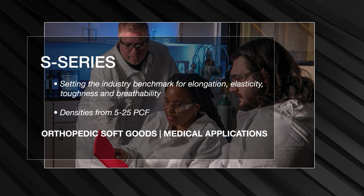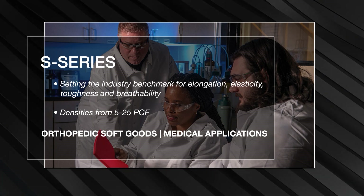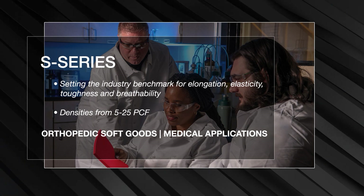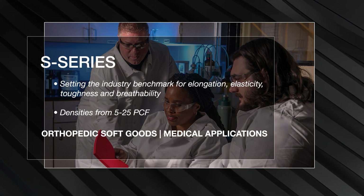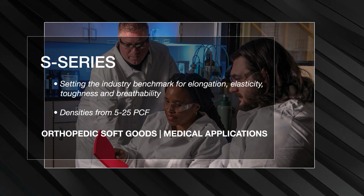It is the preferred material for many demanding applications, including the replacement of neoprene in orthopedic soft goods. S-Series is often combined with performance stretch fabrics for a wide array of orthopedic and medical applications.